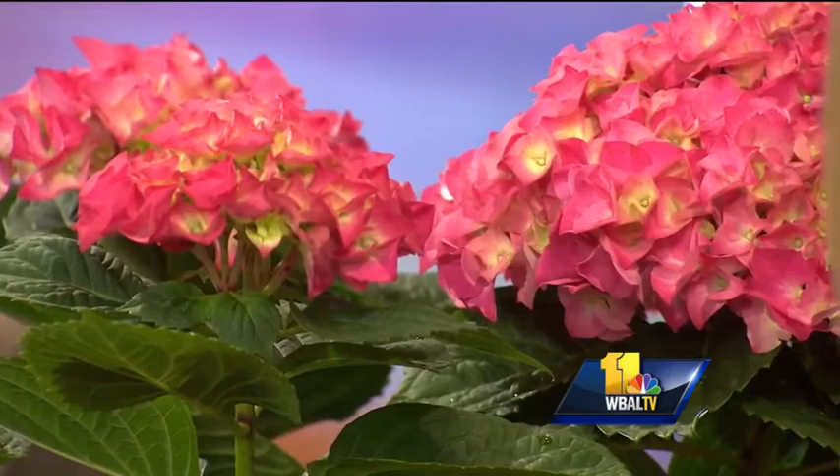Scott Anderson is here to answer your plant and gardening questions. I can barely see you over the hydrangea — they're beautiful! This is a beautiful florist hydrangea. It's not as hardy as the ones you would buy in our nursery department. You can have this inside for a while, and when it gets warmer you can take it outside and plant it in the ground if you would like. I love the color.